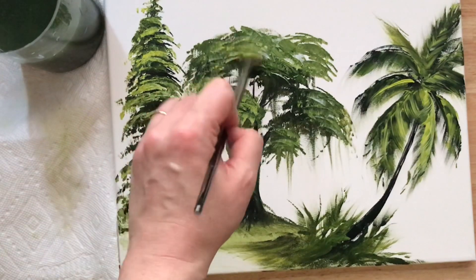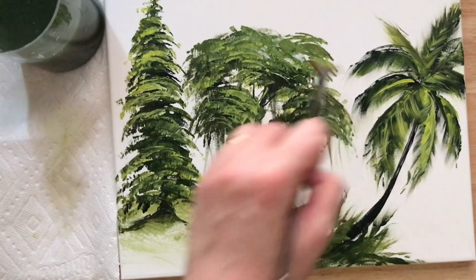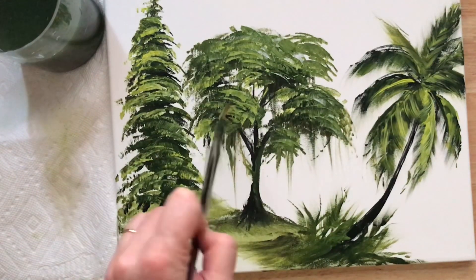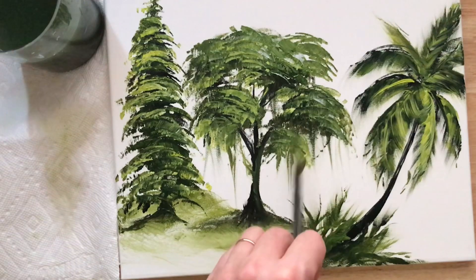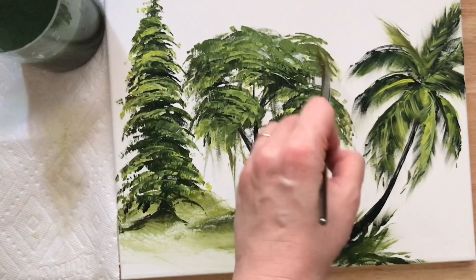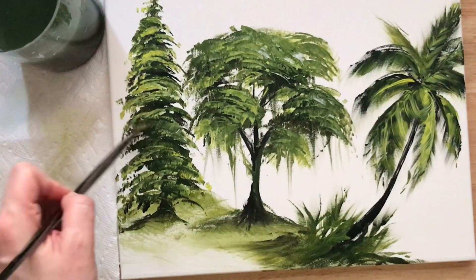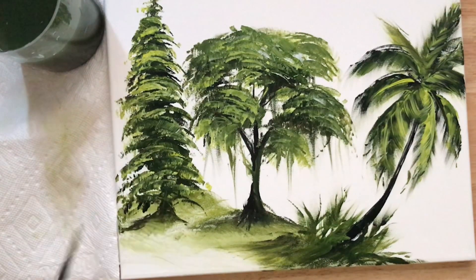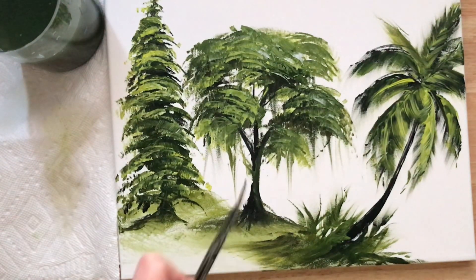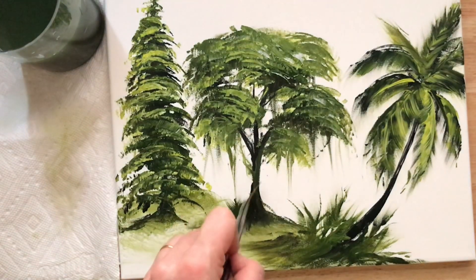As I continue to add the final highlights to these trees, I want to thank you guys so much for joining me. This was a quick little video just to show you some easy techniques and tips to paint trees using one brush. I'll see you in my next video, which will be longer and more detailed — I'll be painting some flowers and some more landscapes. Give this video a like, leave a comment below if you enjoyed it and found it helpful, and subscribe to my channel. Thanks everyone, happy painting and I'll see you next time!